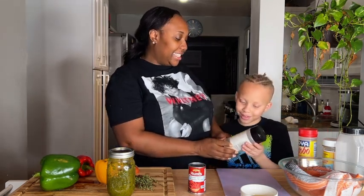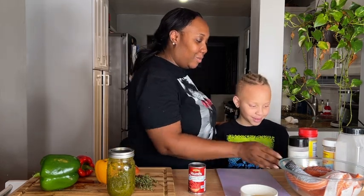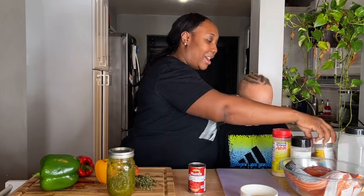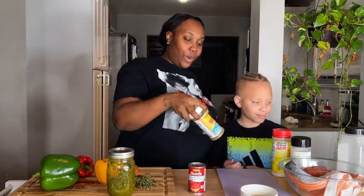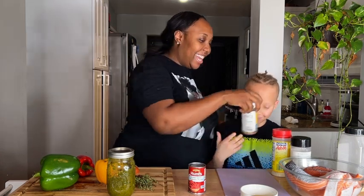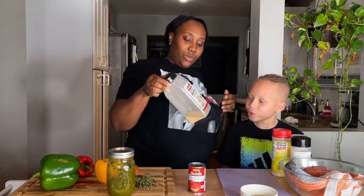For our seasonings, we have onion powder, adobo, seafood seasoning — make sure to show it when you tell them — and we have garlic powder, which we're running low on but I have some new garlic powder.